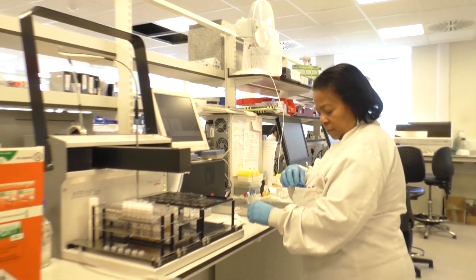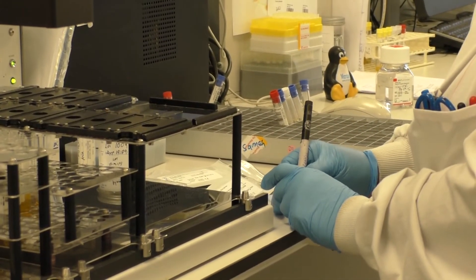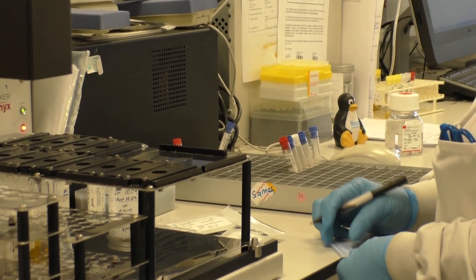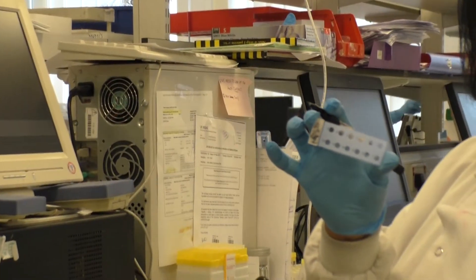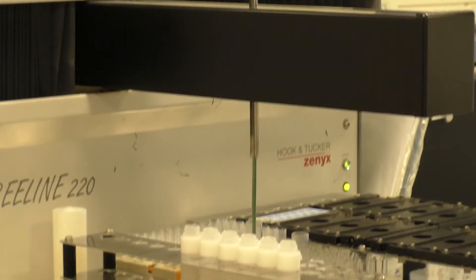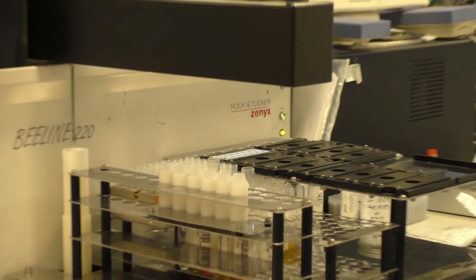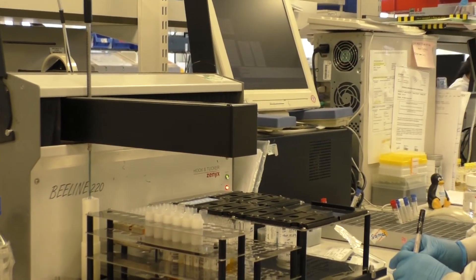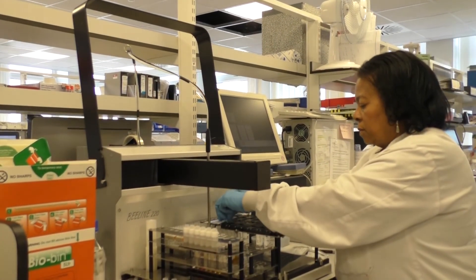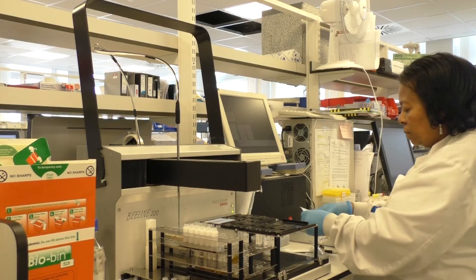The slides are then labelled with the dates and the slide number, and they're put in a slide tray where the machine will transfer the diluted patient sample into the correct position on the slide tray. The machine is calibrated so that it knows which dilution tube corresponds to which well on the slide.